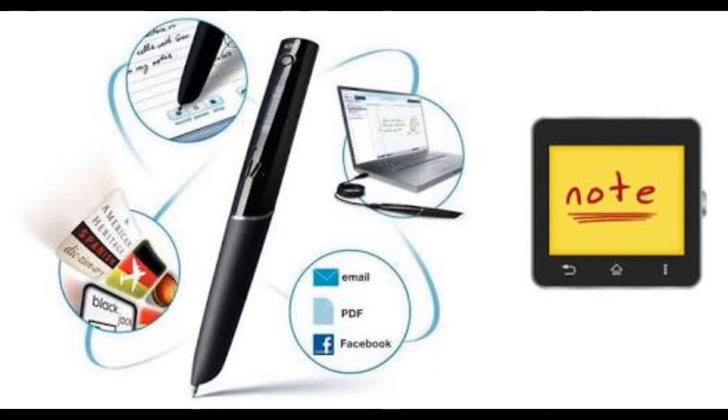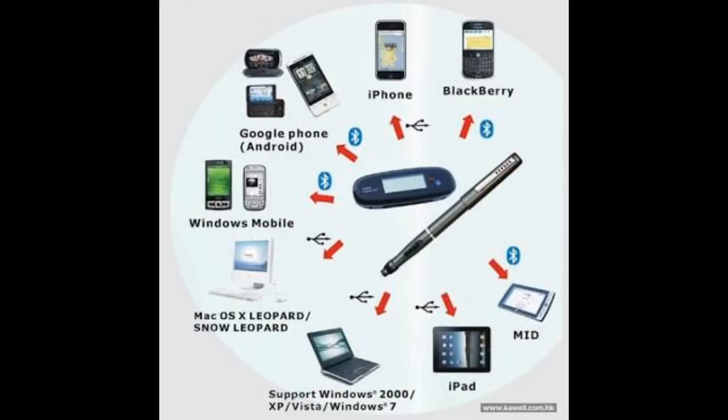There will be an additional feature of the product which will monitor the notes that were taken before, on the application program used in the computer. This application program can be a Word document or an image file.